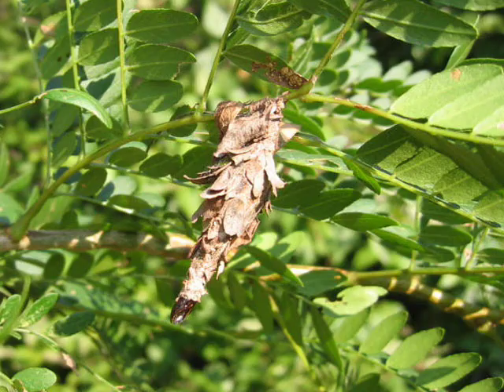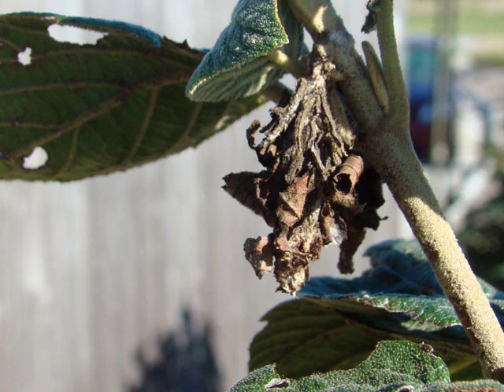Since deciduous plants grow new leaves every year, the defoliation caused by the feeding usually does not kill them. But bagworms can quickly kill evergreens.